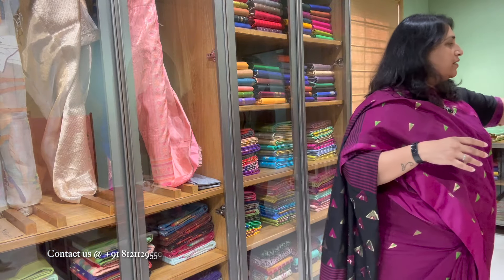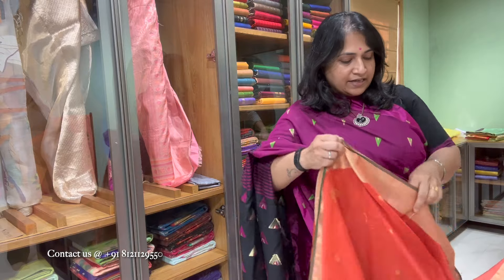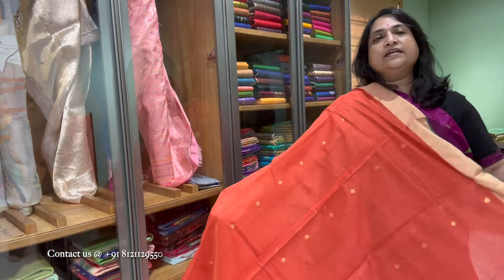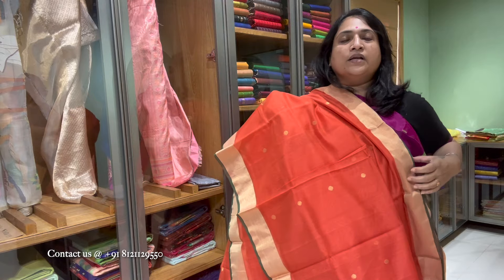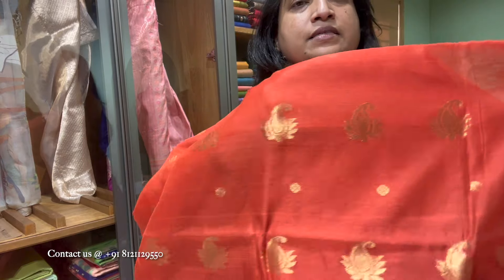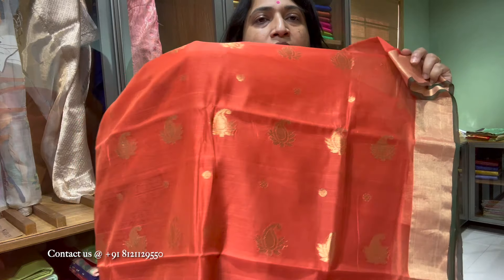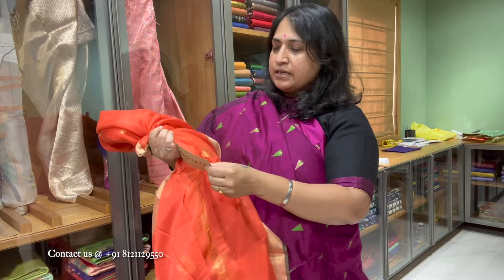The next one in the color series is a lovely cotton silk from Chenderi Weaving Cluster. See the cotton silk count — you will understand the quality. It's a beautiful saree, cotton silk with Navratna booties. That's the Navratna bootie and that's the pallu — mango paisley motif pallu. Zari gold zari border with a tinge of dark green as the selvedge. Saree number three, price is 5600.